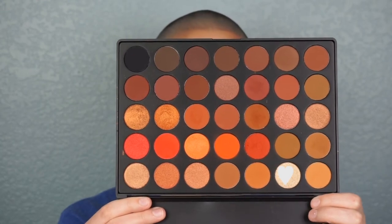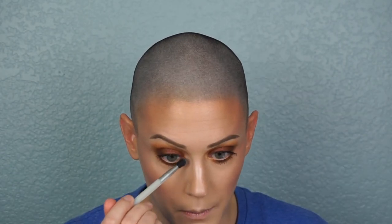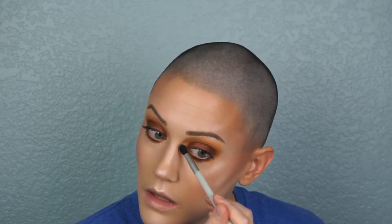I highlight the inner corner with a shimmery gold color. I also take a brightening face powder and blend it out along the side of my nose to get some of that shadow out of the way so the gold shimmer can really stand out.